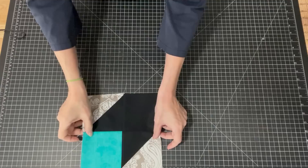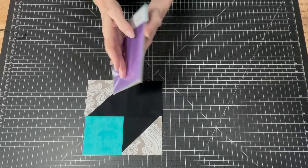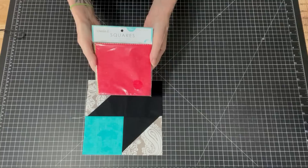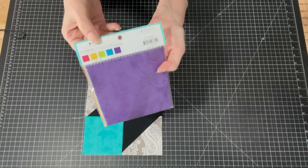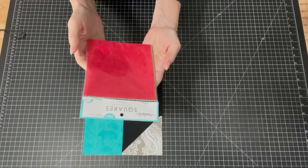I've got these little squares — it's half of a charm pack. It's 20 pieces, just squares. There are five colors in here and I think I just picked this up at Walmart. It's just a little half of a charm pack with five colors and four of each color. I think I picked this up for a couple bucks — probably $4, maybe $5 at Walmart.